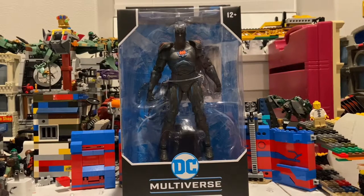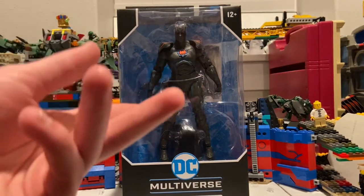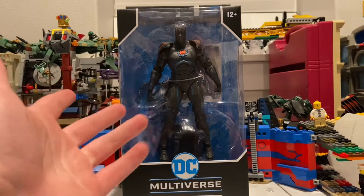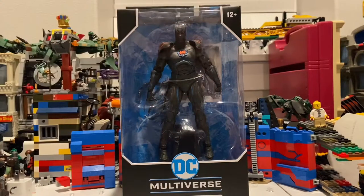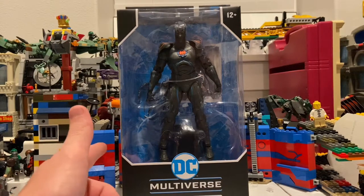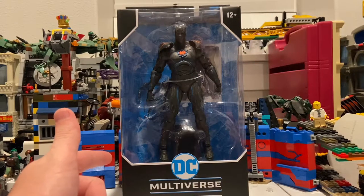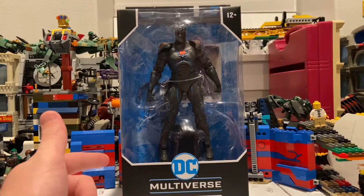Hello everyone, this is HunterCollector here with another action figure review. And here I have the DC Multiverse Batman Earth-44 figure. This one I think looks awesome and sleek. Like I said in the last video with Doomsday, I don't usually do reviews on DC Multiverse figures.